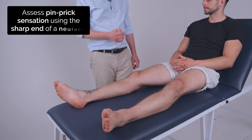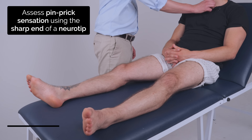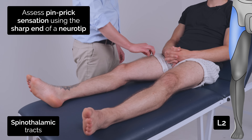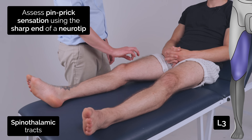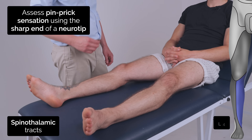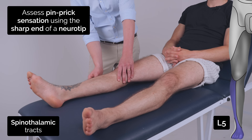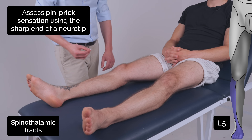So I'm now going to test your sensation using this pen — it's going to feel like this. Can you feel that it's sharp? Yep. So I want you to tell me when you can feel it's sharp by just saying yes. Yes. Yes. Same on both sides? Yep. Yes. Yes. Same on both sides? Yep. Yes. Yes. Same on both sides? Yep. Yes. Yes. Same on both sides? Yep.